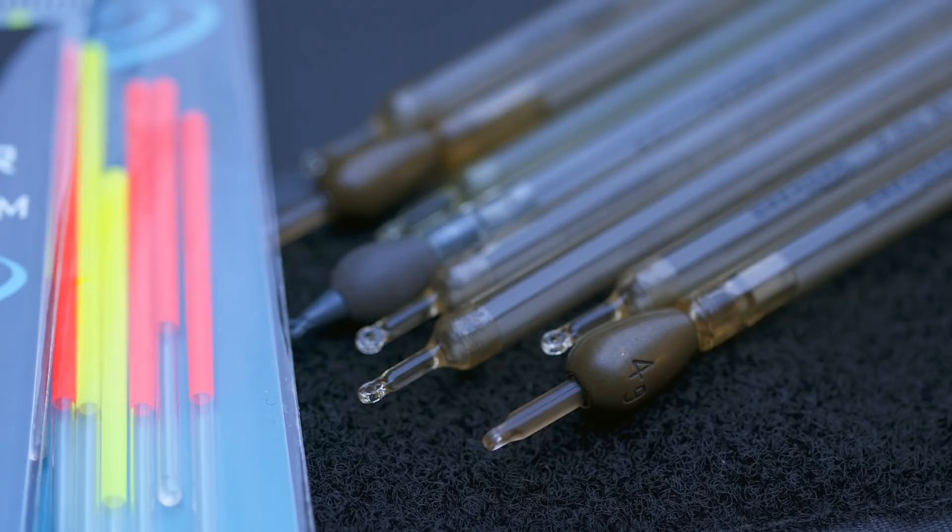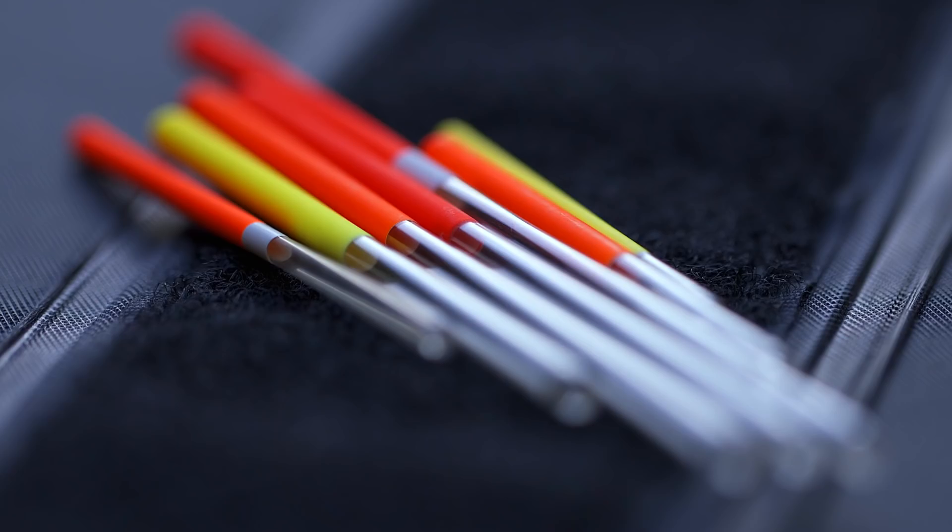The top of the float has always been a painted type top — it's had a white paint finish underneath the paint, and this has sometimes made it quite difficult to see the top of the float with the painted finish.